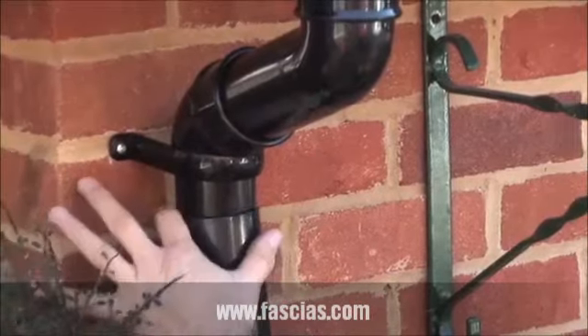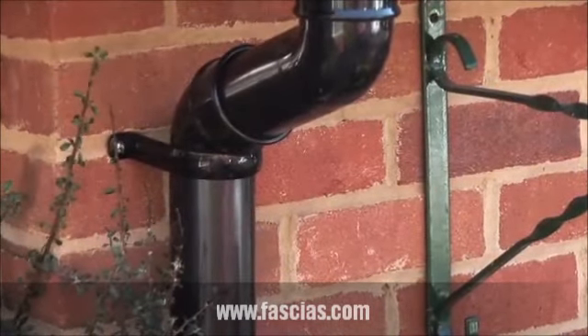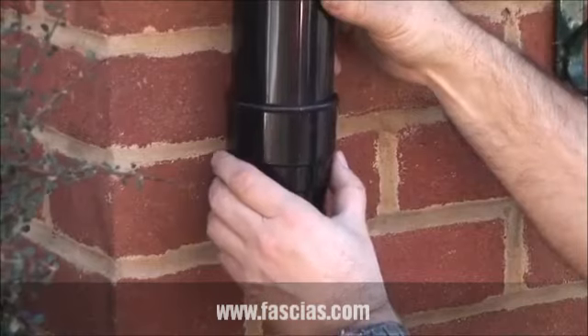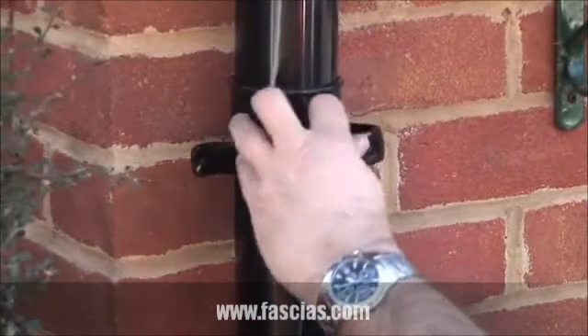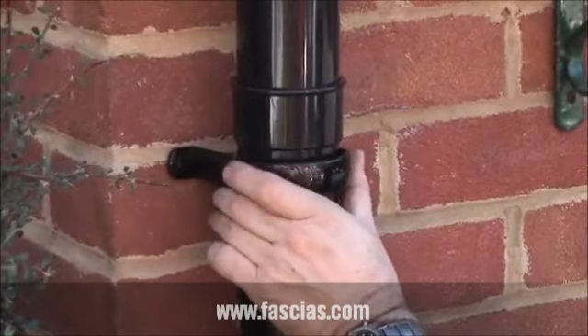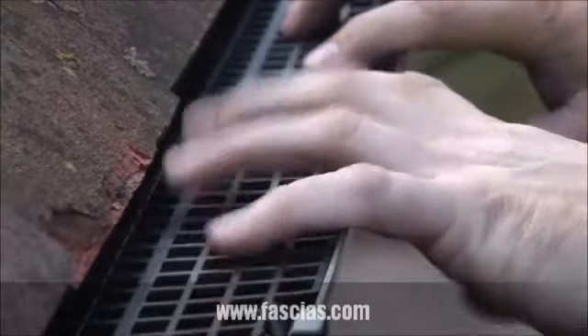If angles or offset bends are used, then secure with brackets within 150mm of the fitting. For additional lengths of downpipe, use a socket and pipe clip. Finally, fit a shoe at the end of the downpipe. To stop the buildup of leaves, fit gutter and outlet guards.